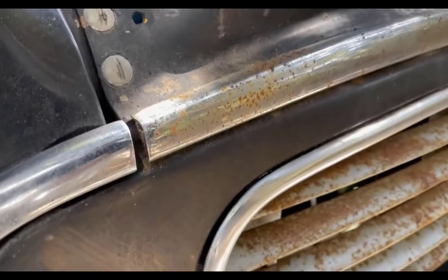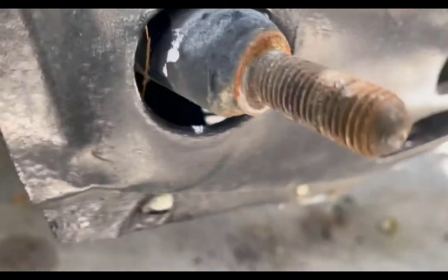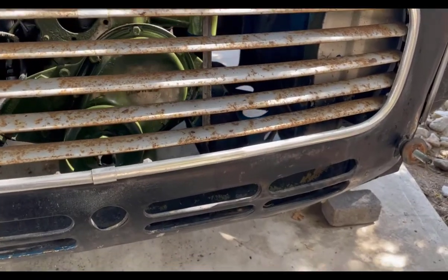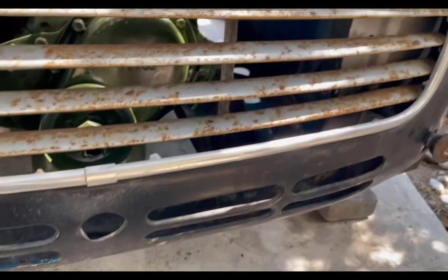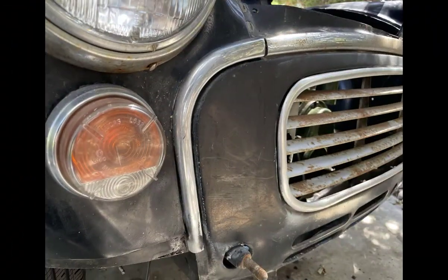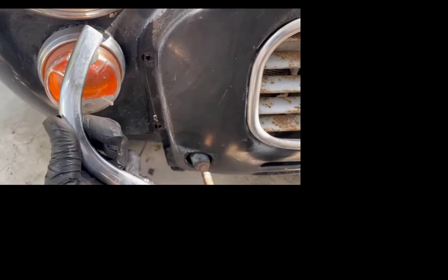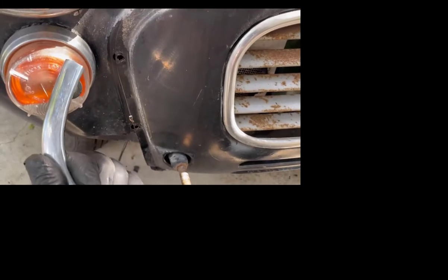To get this front fascia and grill off would seem to be pretty easy. There are some screws up at the top and then a set of screws along the bottom, and they're easy to get to — the nuts are just behind them. Getting the front bumper off is really simple: there are just two great big nuts you have to take off, and that takes off the fascia and the bumper and the bumper mounts. That will allow us to get after this whole section here.